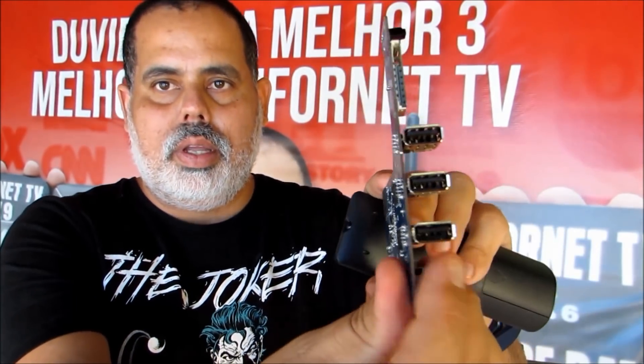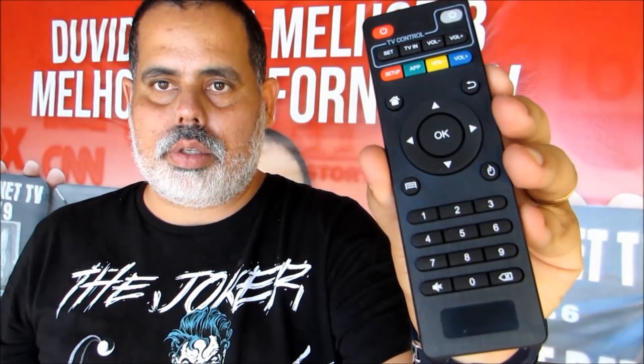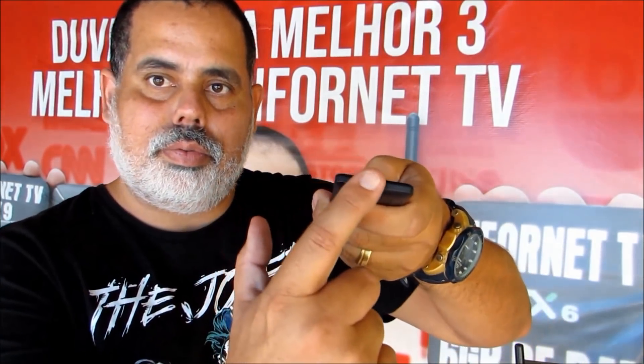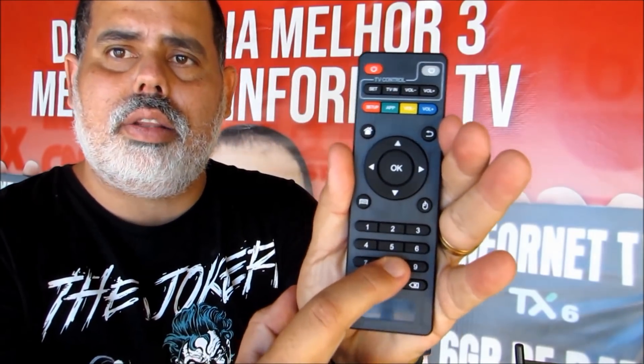Essa é a placa normal de um MXQ 4K. O controle é aquele que vocês reclamam muito — vocês reclamam que ele não tem boa captação e receptação do sinal. Quando é mandado o sinal infravermelho, a captação pelo box não é boa. E quando você dá um comando no controle, ele não responde bem.